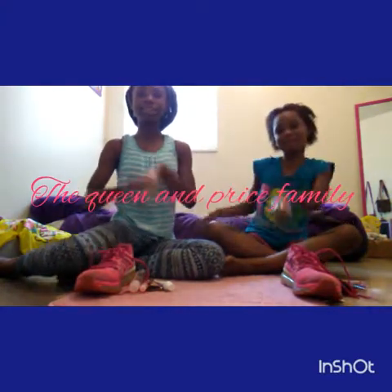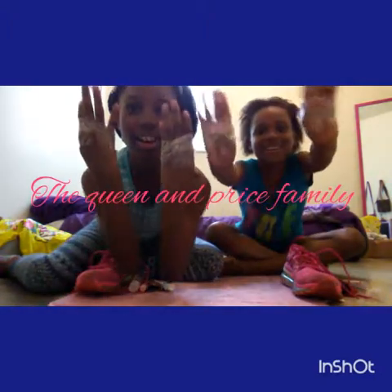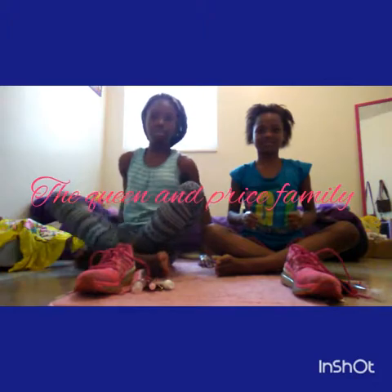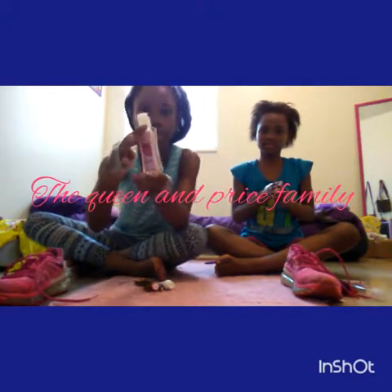Hello, hello queens and princess girls! So today I'm back with another video and we're going to be doing the no thumbs challenge with my sister. So we got a shoe we have to tie, we got to try to open a bottle, put some glasses on, open some lip gloss, and then open some toothpaste. Let's get started!